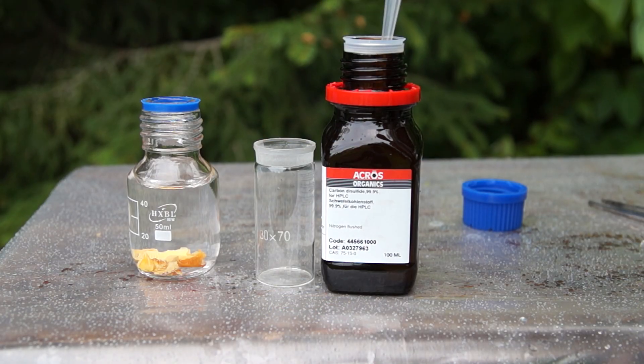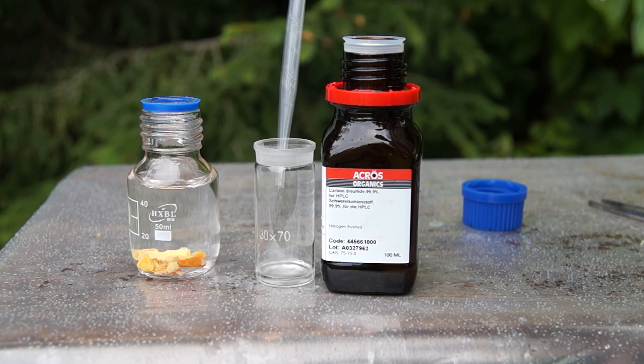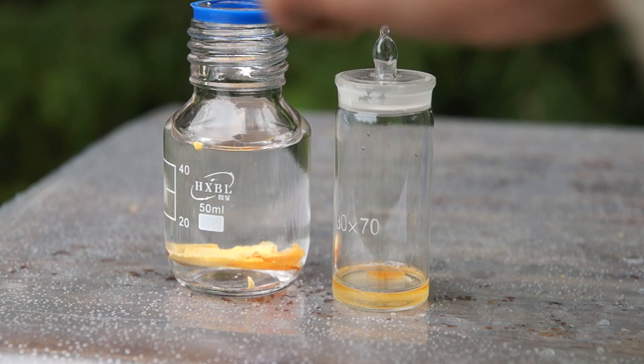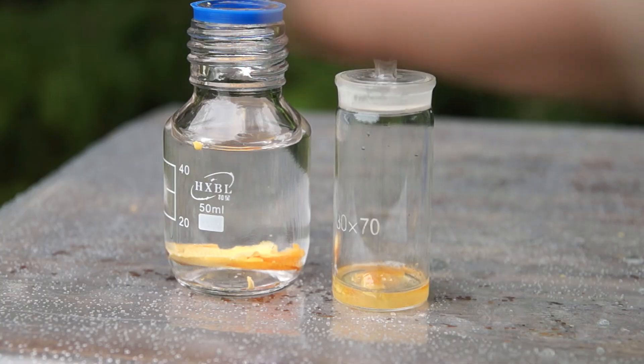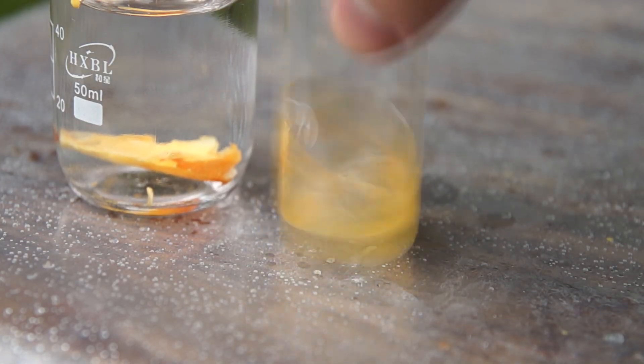Carbon disulfide is a highly non-polar liquid in which some simple substances can be dissolved, such as phosphorus and sulfur. By the way, a mixture of carbon disulfide, sulfur, and phosphorus was used in a recipe of some pyrophoric Molotov cocktails.